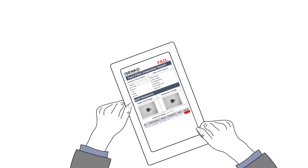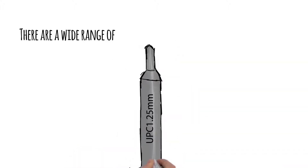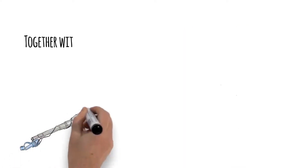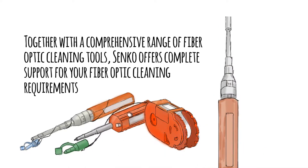The clear and easily managed image appears on any smartphone or tablet installed with the Senko View 3 app. There are a wide range of tips available for in-adaptor and long-reach applications. Together with a comprehensive range of fibre optic cleaning tools, Senko offers complete support for your fibre optic cleaning requirements.